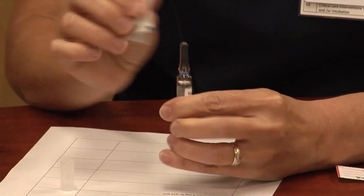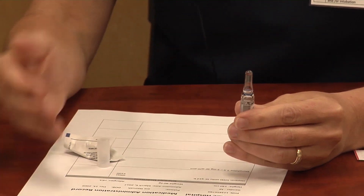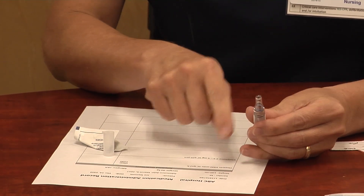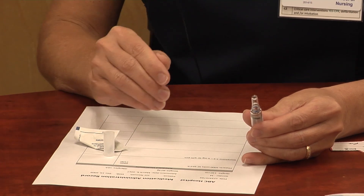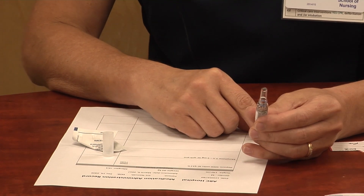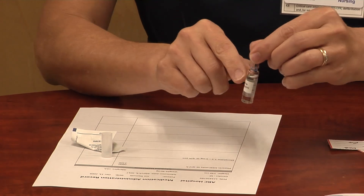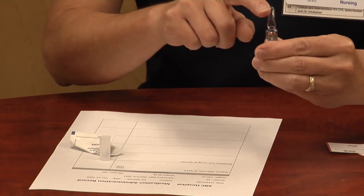The first thing you need to do is check your MAR, take your medication out of the medication system, and make sure you have the right patient and the right drug — all of those rights, whether there are six, ten, or twelve rights, as the literature varies. In this case, everything is correct and I've taken my medication out of the medication system.